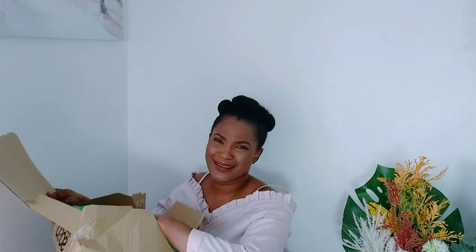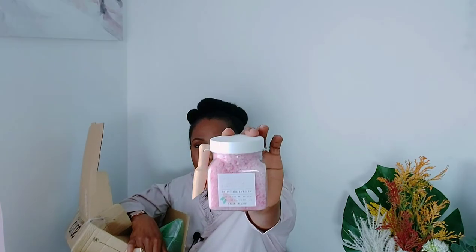This is the final box and it's kind of heavy. Just three things in there — can you guys see the way they package everything? This is from Sunday Rain — these are the Relaxing Bath Crystals in Watermelon and Mint. When you have tired days, just put a little bit in your bath and soak yourself. I'm looking forward to a night where I pamper myself properly. I also got my styling lotion and my hair product. I prefer getting my hair products from ASOS, Superdrug, or Boots because I know they're original. This one is SheaMoisture, and this is my leave-in conditioner.